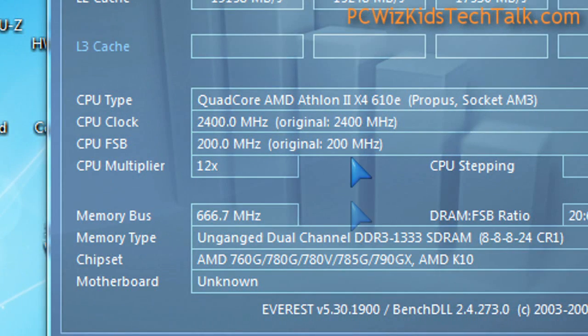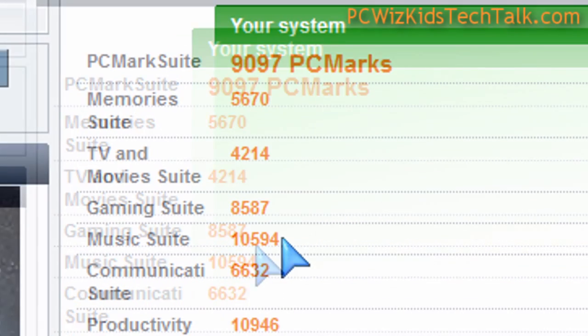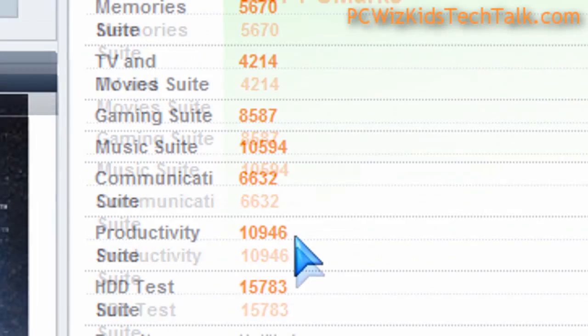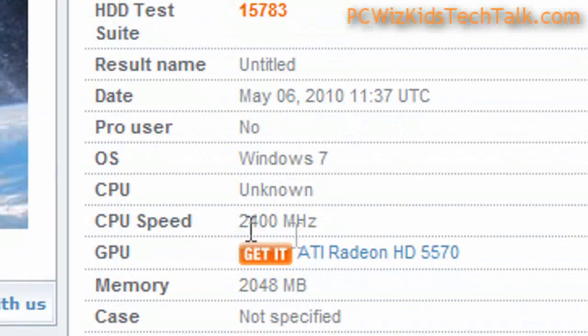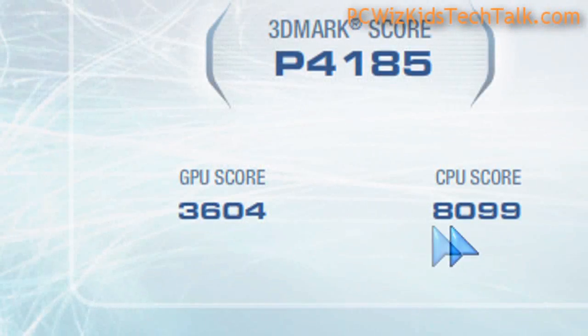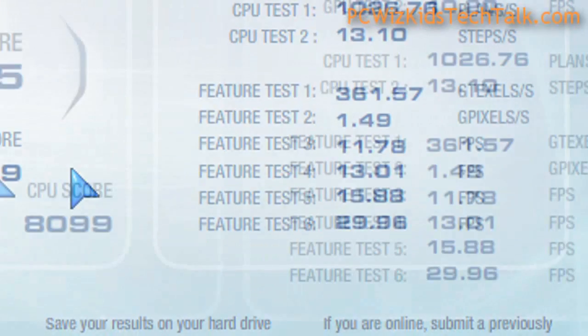It's a great little system for the office, casual gaming, or a home theater PC. Here are the PCMark Vantage scores, which I compared with other systems. I also ran the 3DMark Vantage to get the CPU score of 8,099, as you can see there.